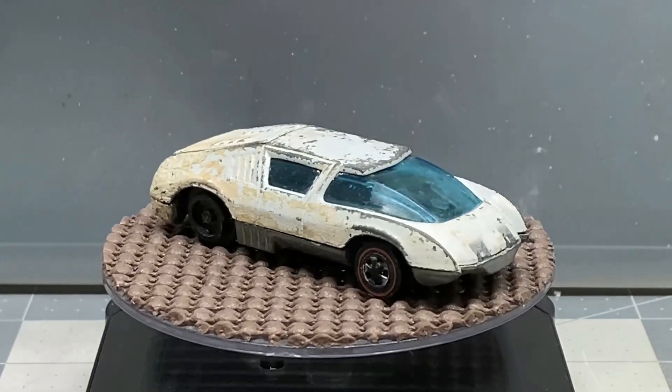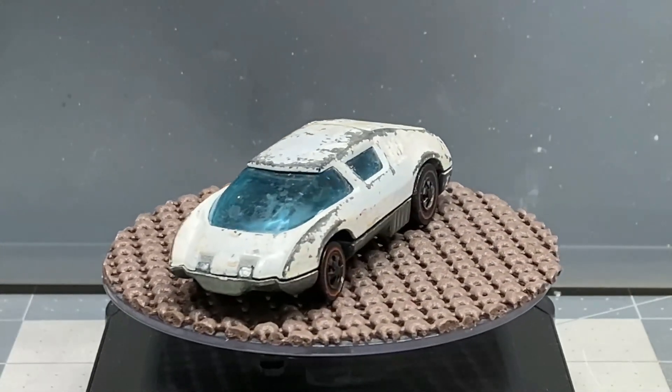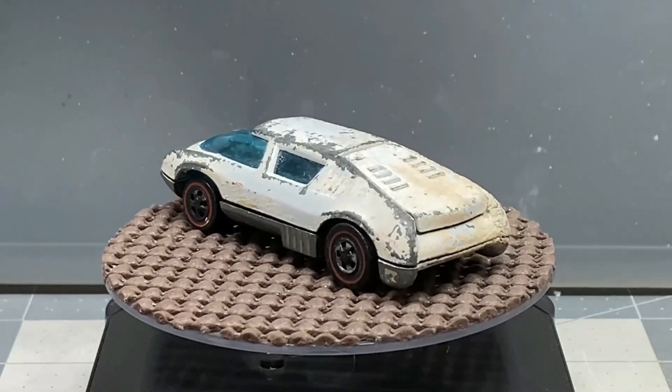So we'll get in there, take it apart, and evaluate everything and see what we got. This is going to be a fun build, so go ahead and grab your favorite adult beverage and sit back and enjoy.